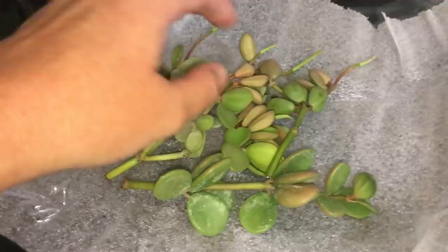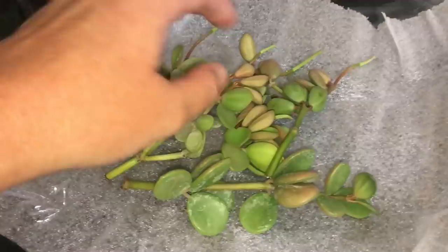This one is the Sansevieria Parva, which I think I might already have. I'm not sure. So cool.